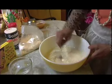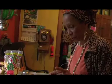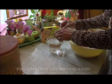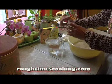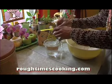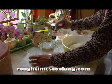Stir it really, really well until it's all one colour — this is critical. You want to have the oil in the water. Couple of tablespoons. I like sunflower because I don't need to spray it. Put a little extra.